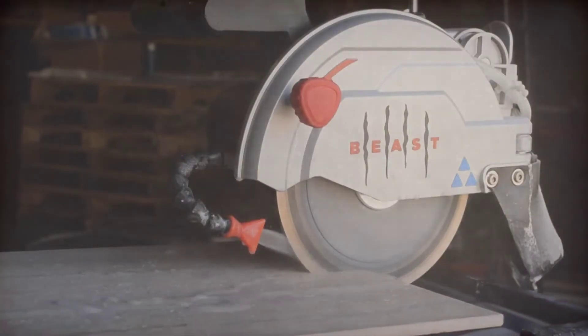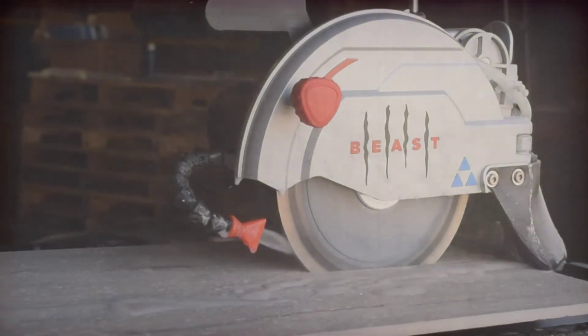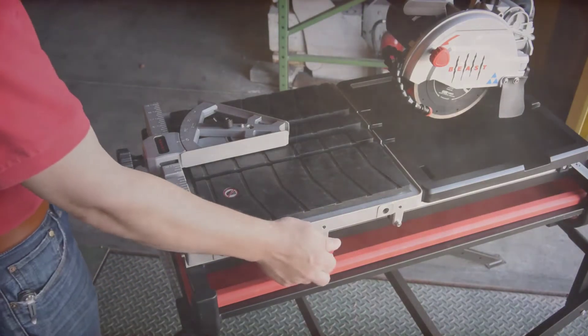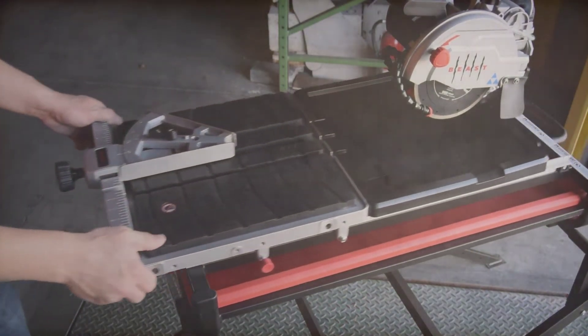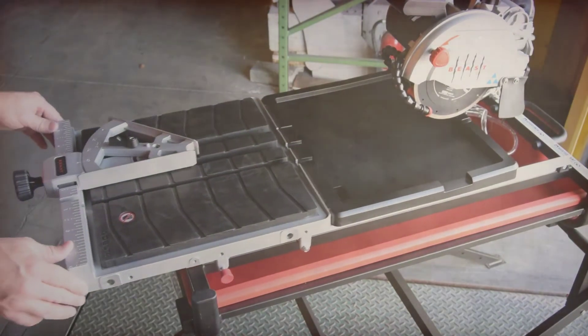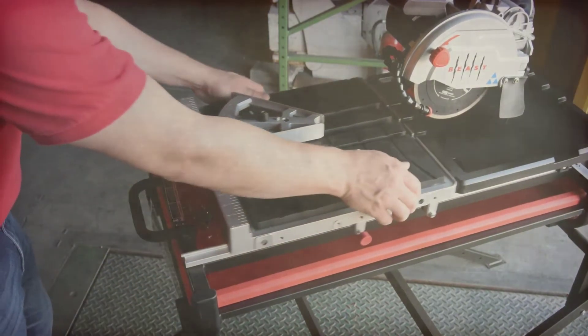A tile saw can have a variety of other innovative and useful features, but none of them matter if it cannot cut straight. To demonstrate the accuracy of a tile saw in a showroom setting, contractors will often grip the tray and twist it on the rails. They'll repeat this process with the tray in the rear position, where accuracy is most critical.